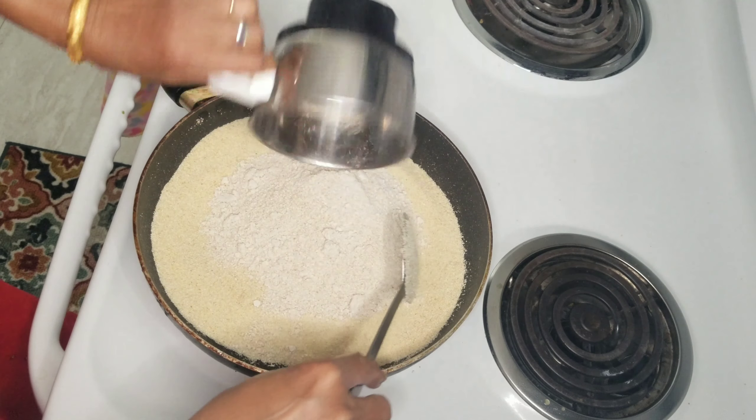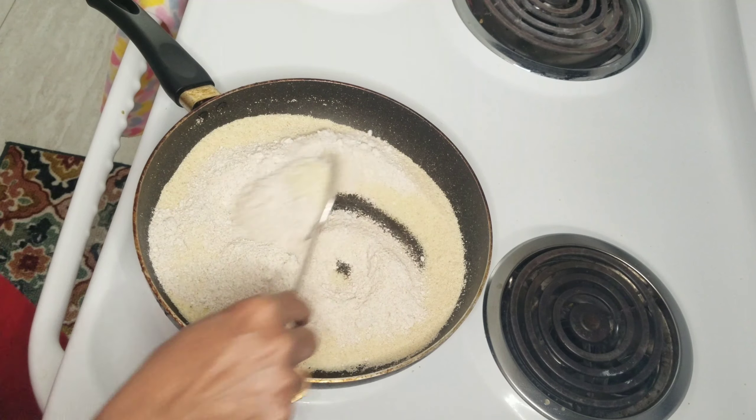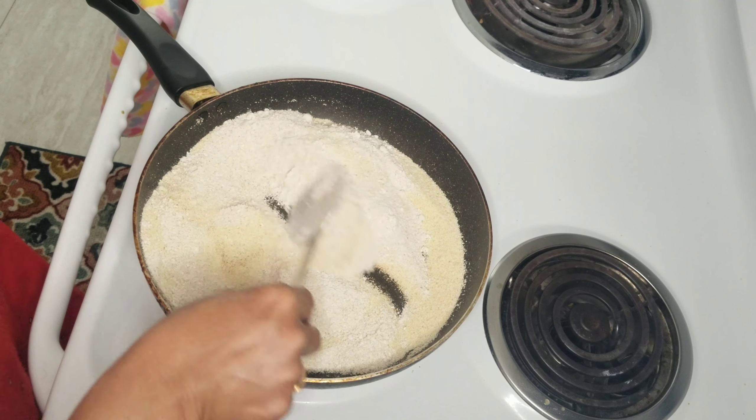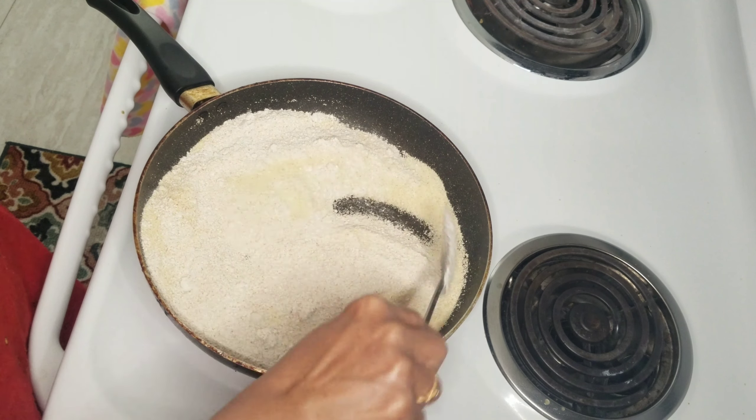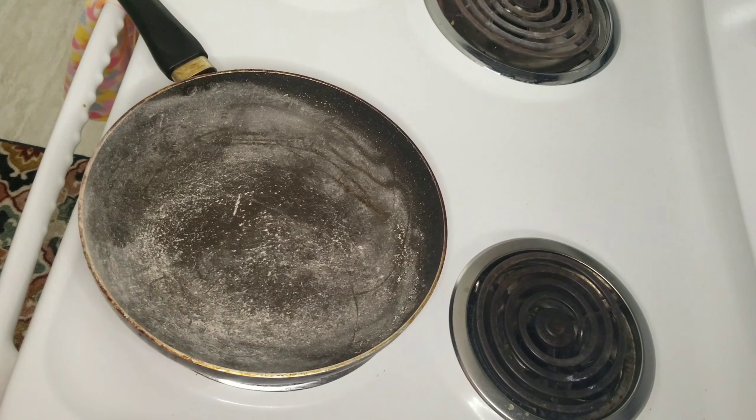Now let's add the oats powder and mix it in. Let's mix the rava and oats powder together in the pan.